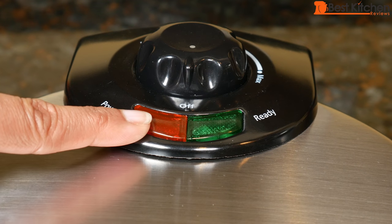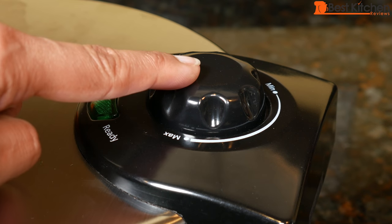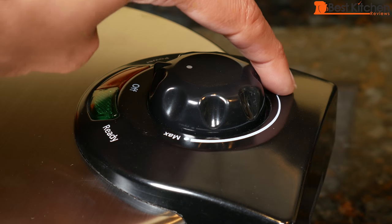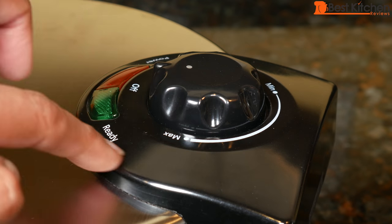There's a power on light, and the green light goes on when the waffle iron is ready to make a waffle. This is the temperature control dial, and the setting ranges from minimum to maximum for light waffles up to dark waffles.